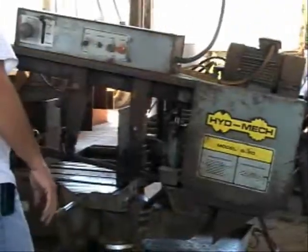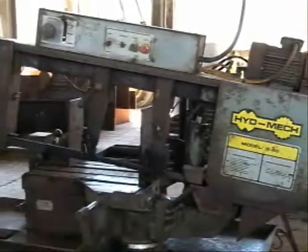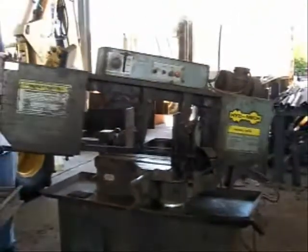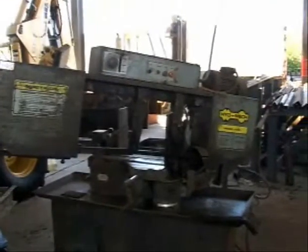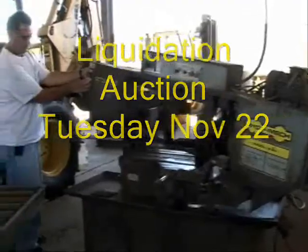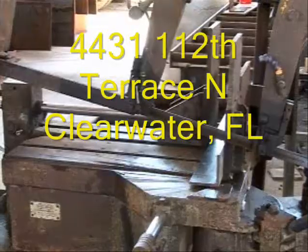It's another great auction item. Don't miss it. Remember, the auction's going to be on November the 22nd at 4451, 112th Terrace North, Clearwater, Florida. See you at the auction.